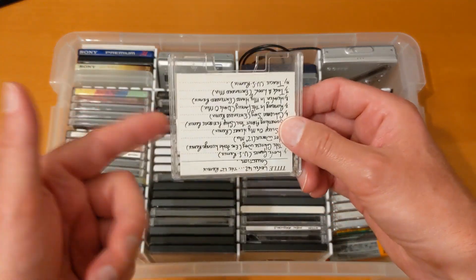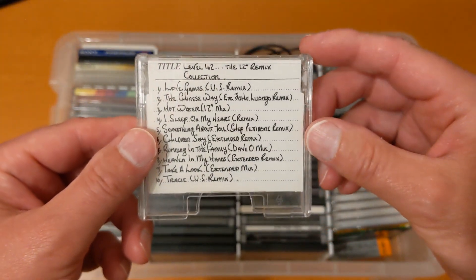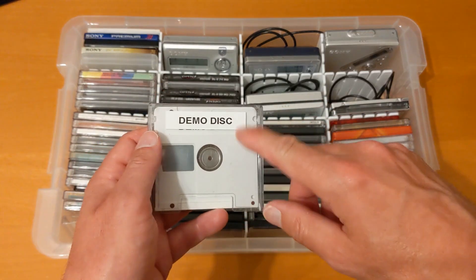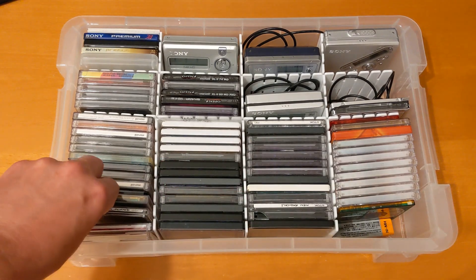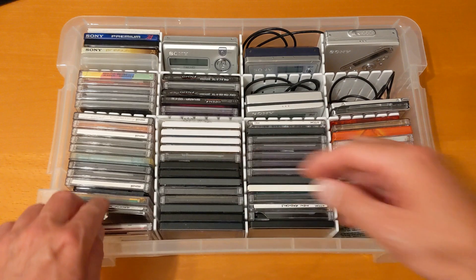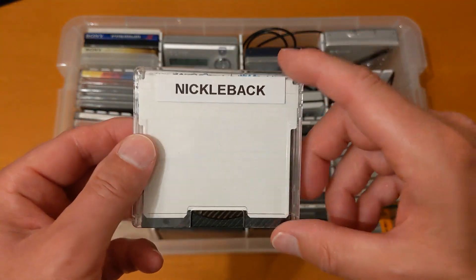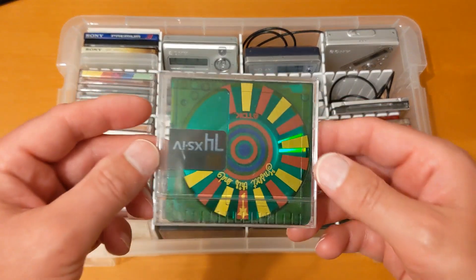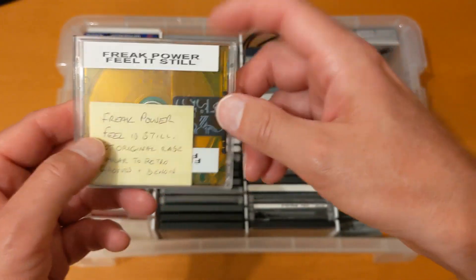If a disc is upside down, that means it's out and in a mini disc player — just to keep track. That's one I bought featured in last week's video: an A-Level two 12-inch remix collection, really good. This is the demo disc I burned in one of the other videos — from the YouTube Music library for creators, so there's no copyright on it. I haven't had a chance to use it in a video where I've actually played the music, but I will be using it in a few videos coming up.